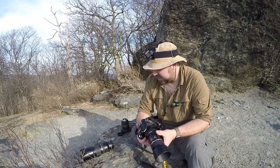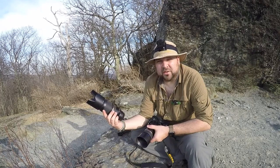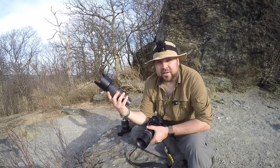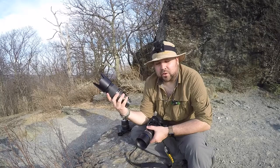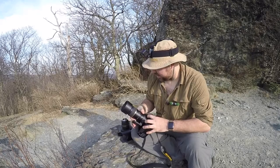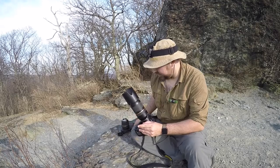Most wildlife won't let you walk directly up to them — it's just not in their instinct. So the telephoto lens is great for getting close to animals without startling them. As I speak on that very point, there's a bird right there, and I'll demonstrate this lens so you can see what it can do.